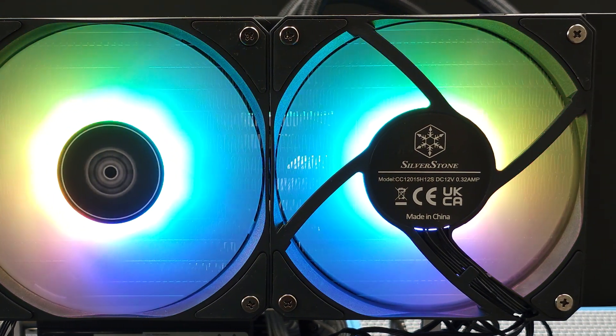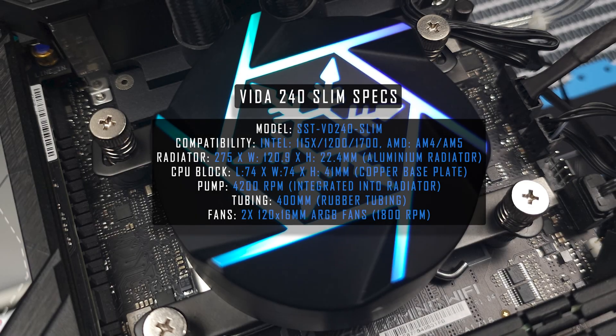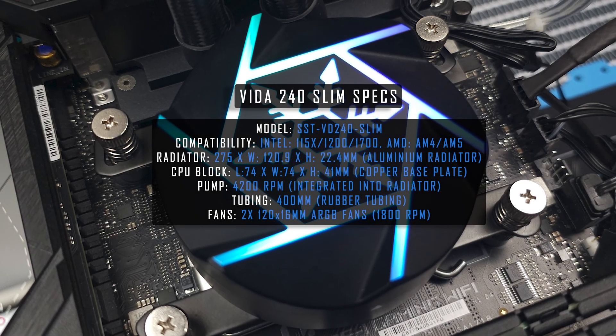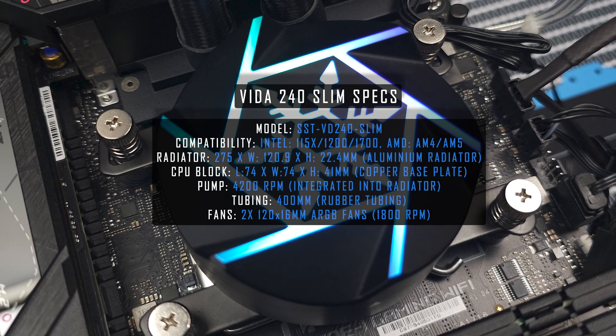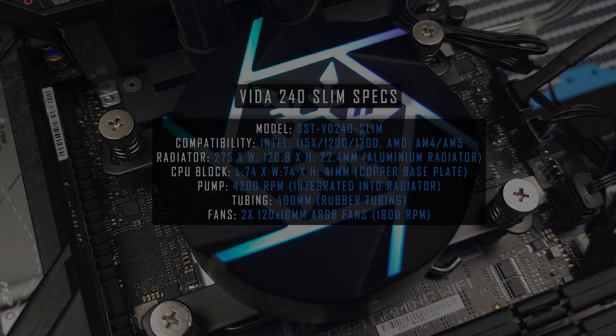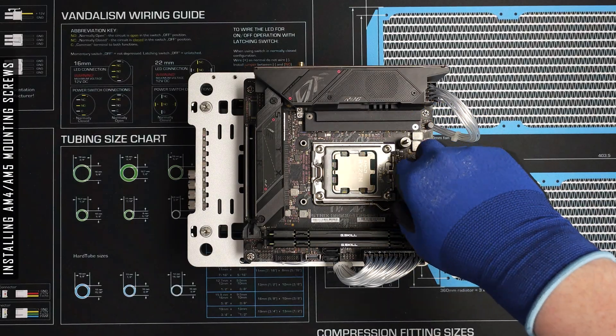Like most PCs these days, the Vida 240 is styled with delightful RGB. With my daily dose of rainbow vomit out the way, let's get on with what actually matters. First up we have the AIO specs, followed by a brief run through of the installation process, and finally the all important thermal benchmarks.